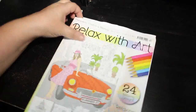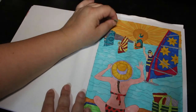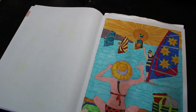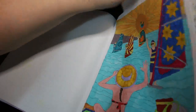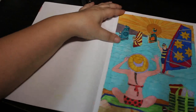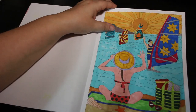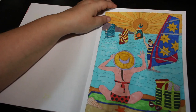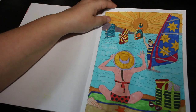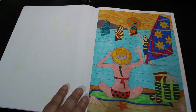This is also a prompt for Coloropoly — my prompt for this one was 'summer.' So I picked this lovely lady sitting on the beach, done with my twin markers. I just enjoyed coloring it — a nice sunny summer one for Coloropoly.